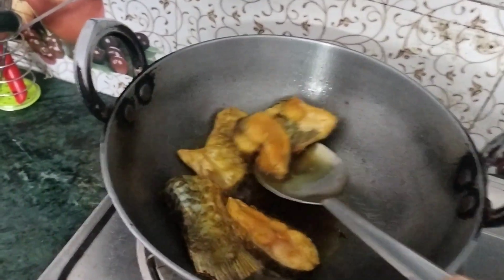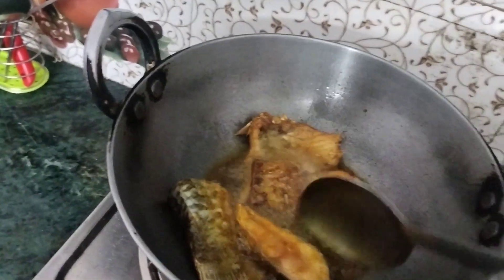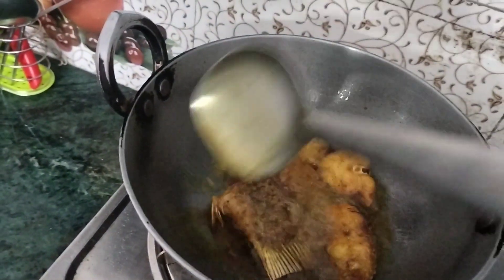Let's put a little bit of water in the oven. The hot water is dry. I'm going to use a little bit of pepper. Let's try the smoothness.